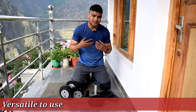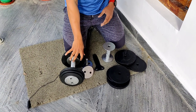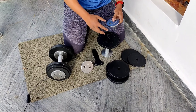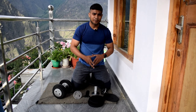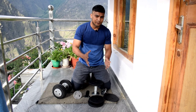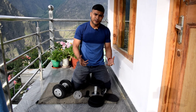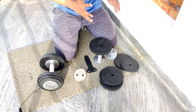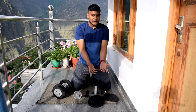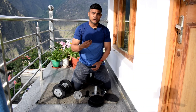Now let's talk about versatility. I sometimes work out with a single dumbbell, while my cousin uses the other pair set to a lighter weight. So multiple family members can use them simultaneously at different weights. I personally do bicep curls at 10 kg, sometimes go up to 17 kg, and also use them for squats and other compound movements.